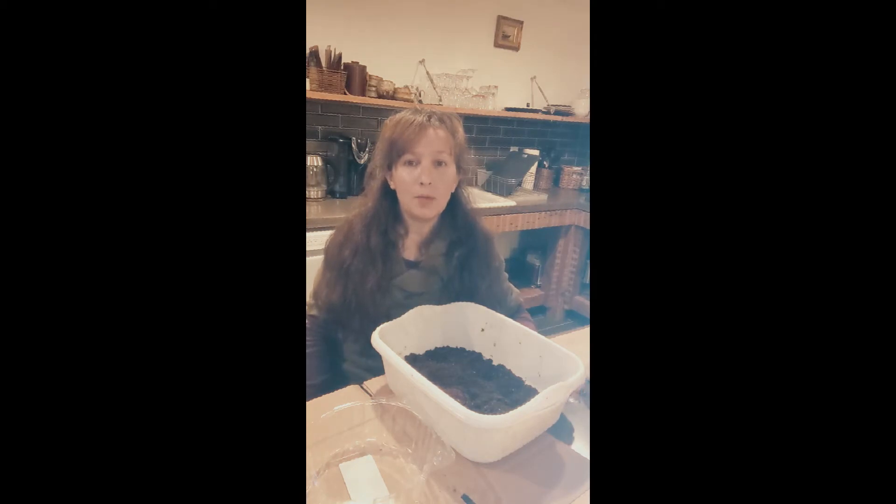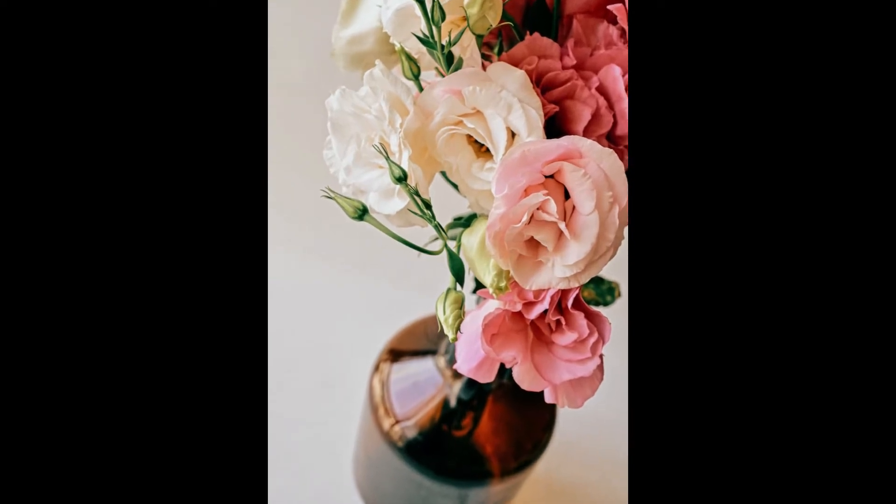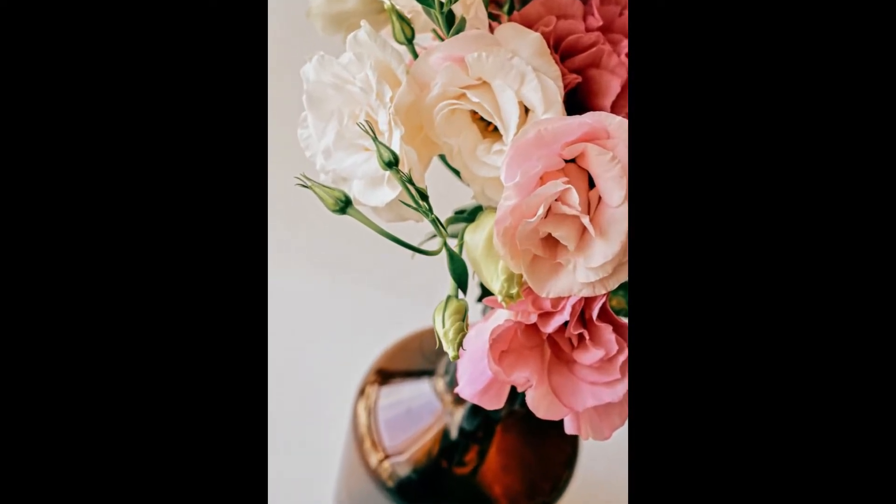Hi again, I'm Lauren from Sustainable Growing Solutions. In this video I'm going to show you how to sow lisianthus seeds. Lisianthus seeds are a beautiful cut flower used all around the world in most florists.